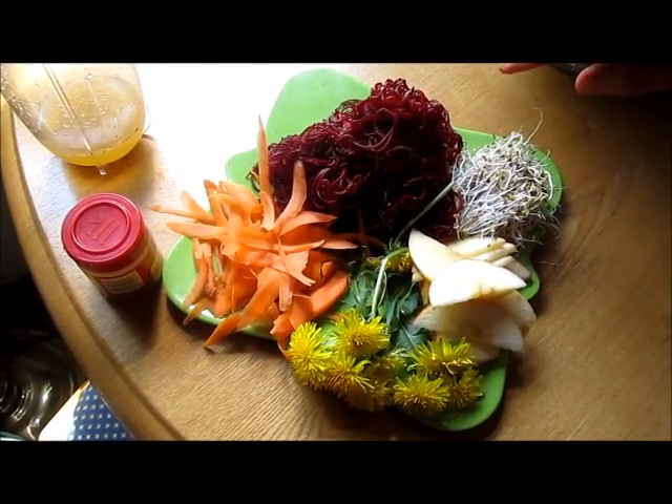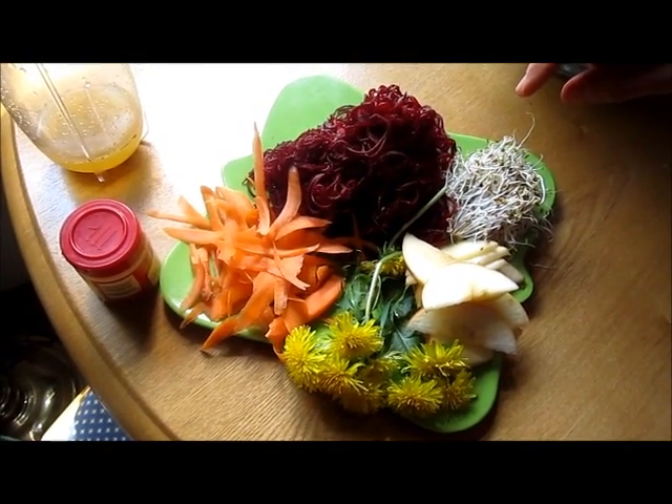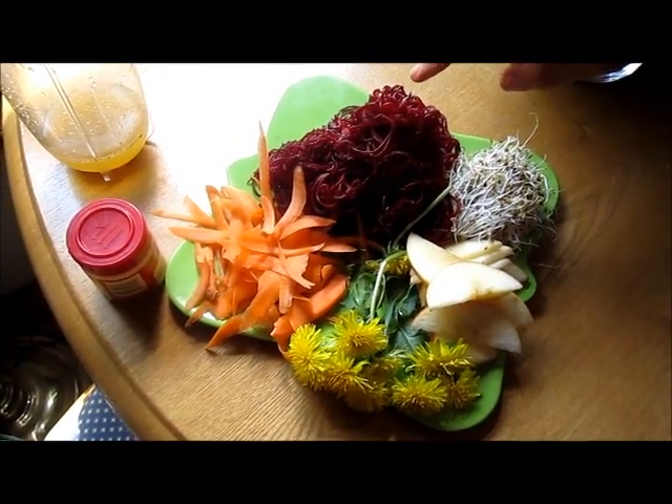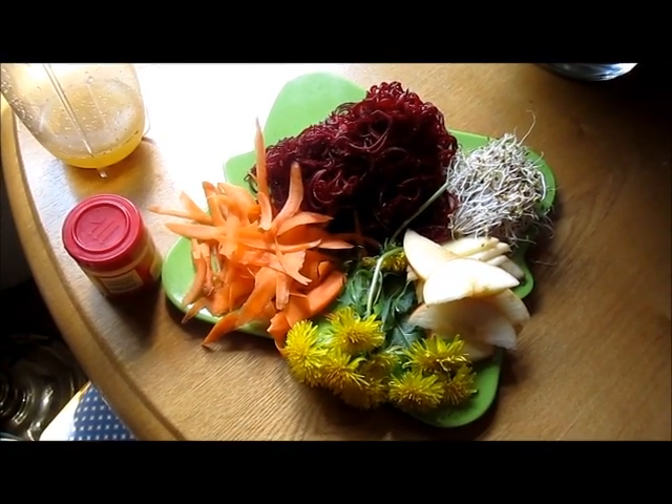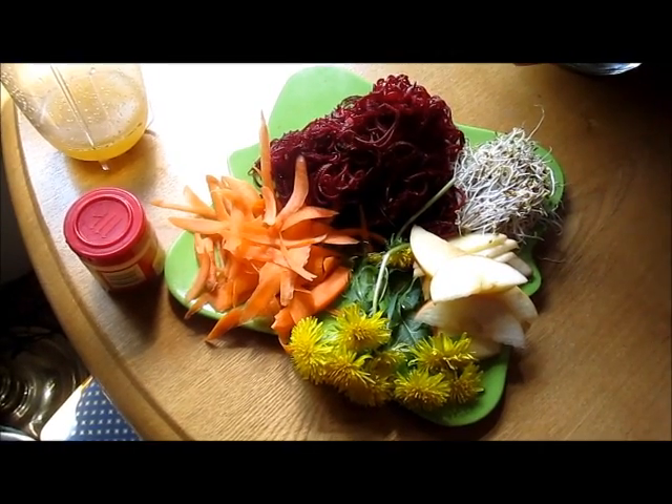The beets are a colon cleanser too. They support and improve your liver and the cleansing of your liver, and they're a superb blood purifier. In fact, just about anything red or purple in the fruit and vegetable family is a blood purifier.